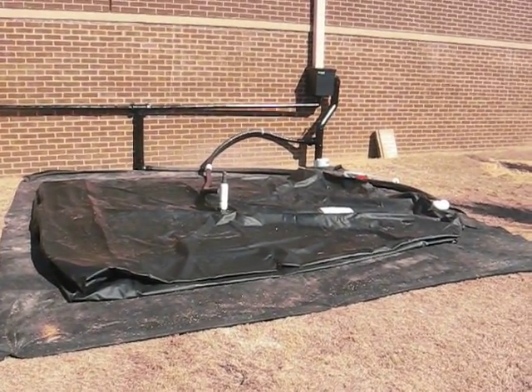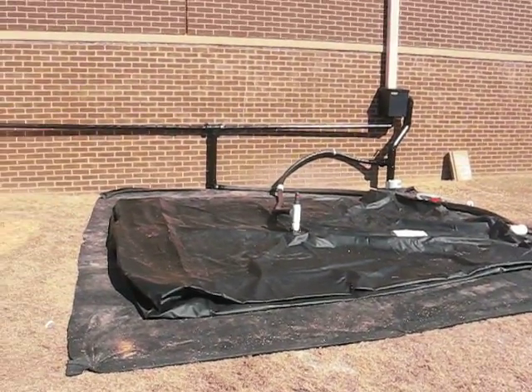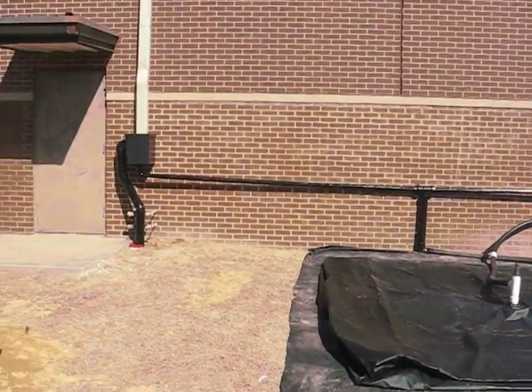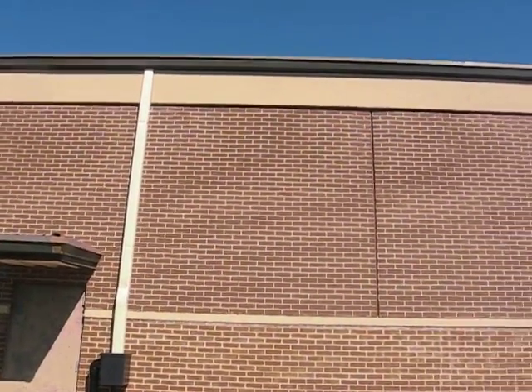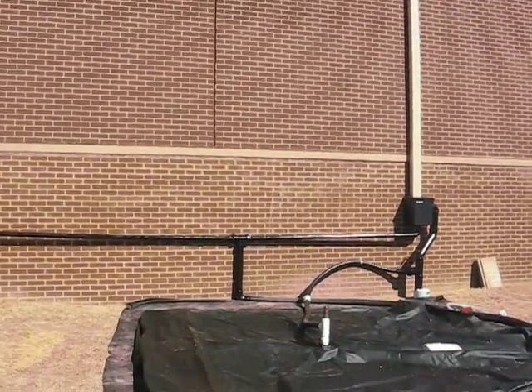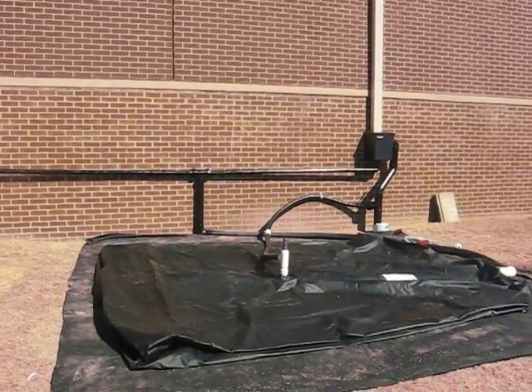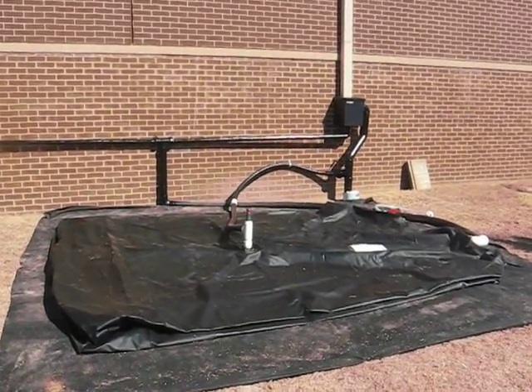Here is a recently installed 3,000 gallon rainwater pillow. It collects from two downspouts from the roof. From one inch of rain, we receive 2,000 gallons of water. The water will be used to irrigate plants in a new building, Equinet Tech. The pillow is a box pillow.